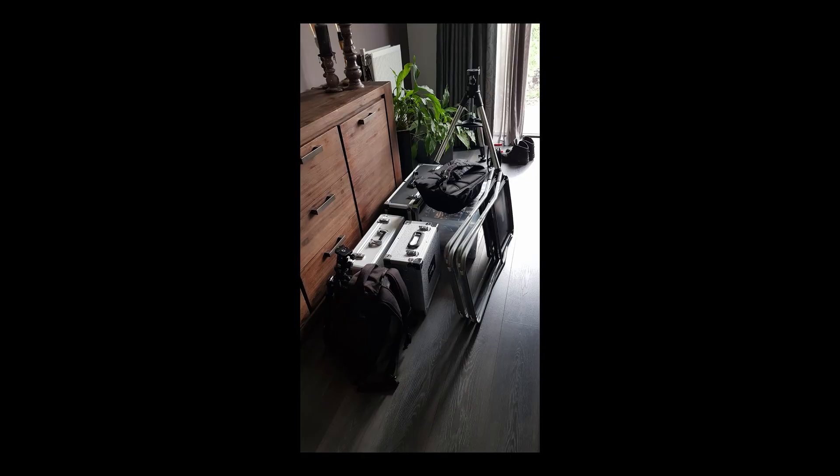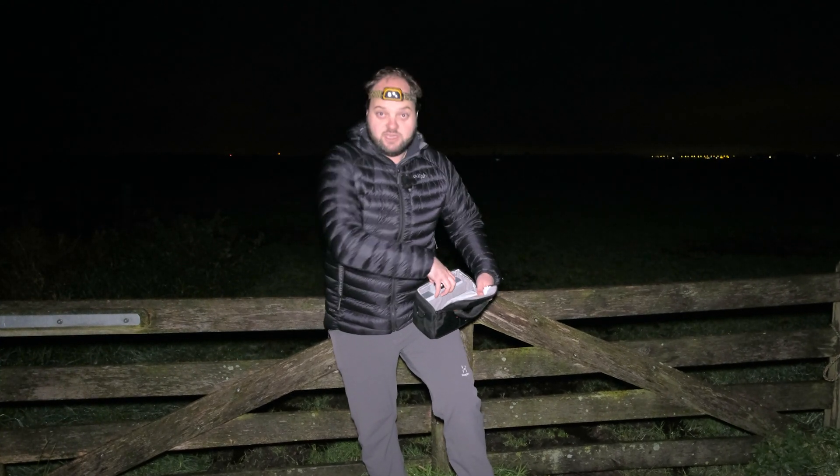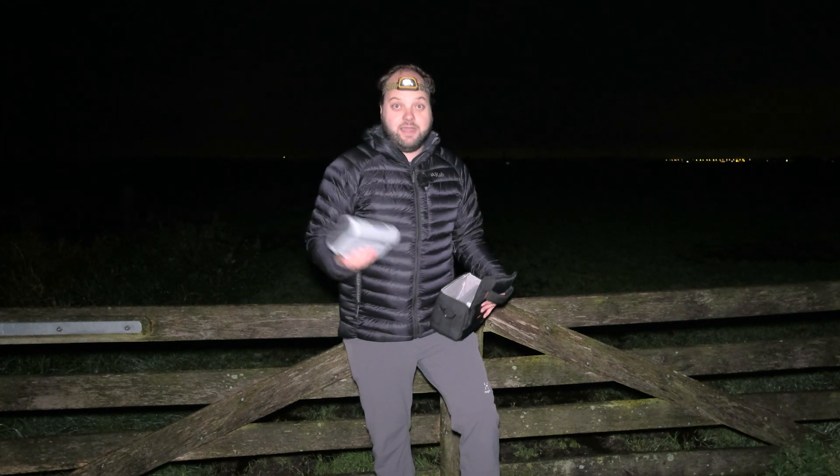I really wanted to be out on the dark skies again, but those setups are not portable at all. Then Dwarf Labs contacted me to try out their smart telescope, the Dwarf 2. I was really curious and said yes. With only this device I should be able to do some deep sky photography here in the field.